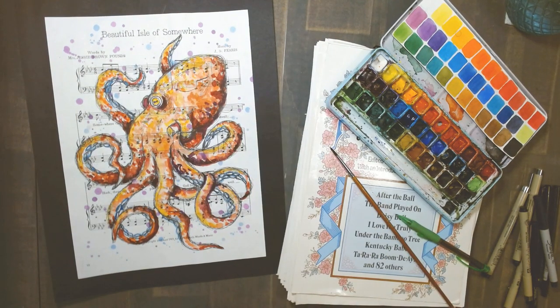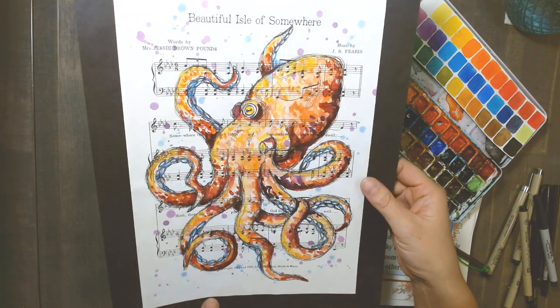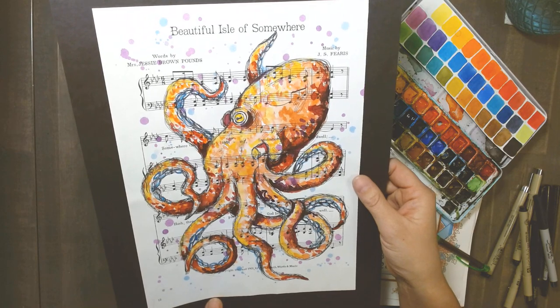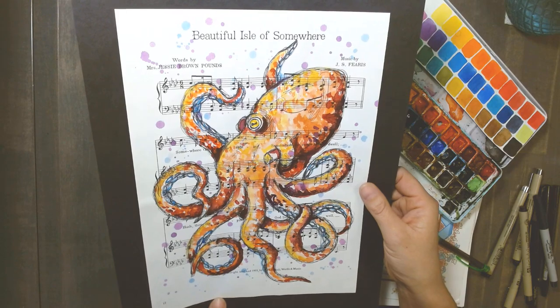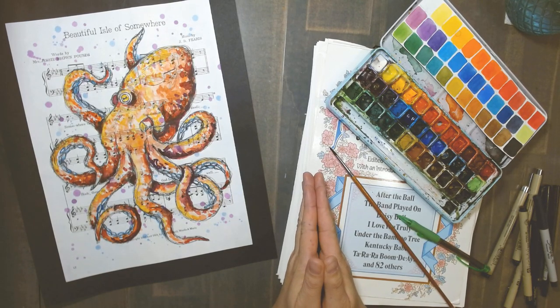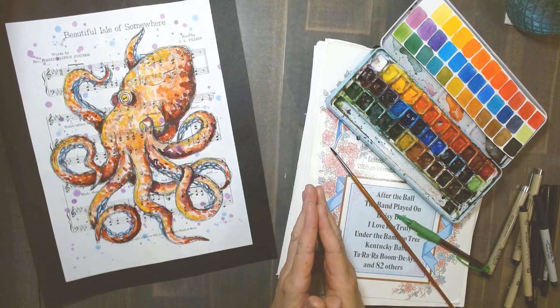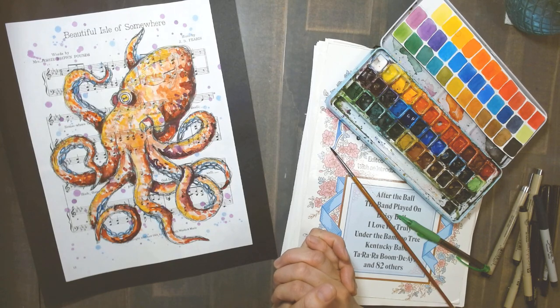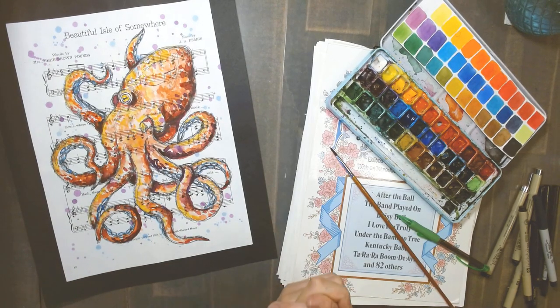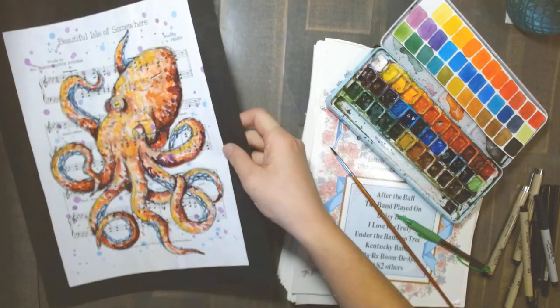Hello artists, it's Chris here with Artist Palette Durham Region. Welcome to the video premiere of Playful Octopus in pen and watercolor. I've done something a bit unique and painted it on sheet music today. This is a video premiere, so I'm not actually live — I'm away on a holiday. You're still able to pause, rewind, and replay anything you missed, and you can message us any questions.